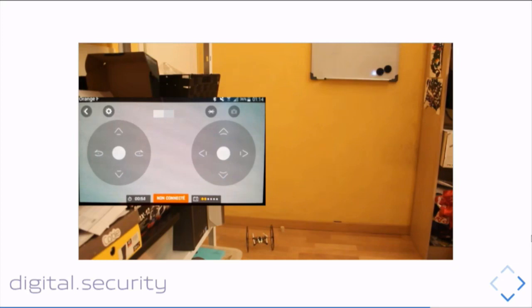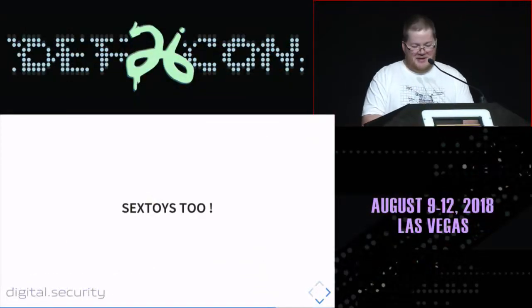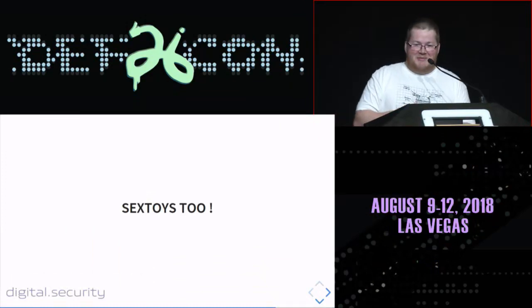I made another video showing the same attack with two payloads: I trigger the emergency mode, which causes a cutoff of the motors. I also played with some other devices — especially sex toys.